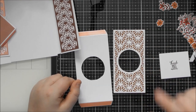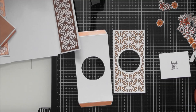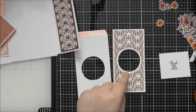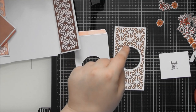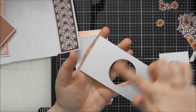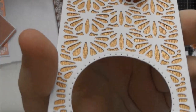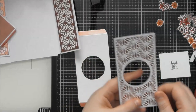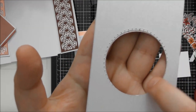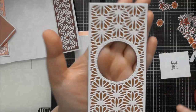You get the outside edge rectangle die and two half-detail designs. The way I do it: tape one half-design to the rectangle, run it through the die cutter, then remove all the pieces from the die. Flip the whole thing around, line the rectangle die back over what's already cut, then cut the other half of the detail. Alternatively, you can freehand place the detail die back and cut — but that's my method. This gives you a perfect circular area in the middle for your aperture.